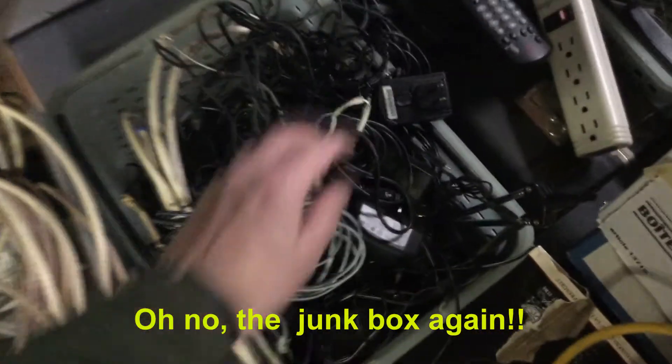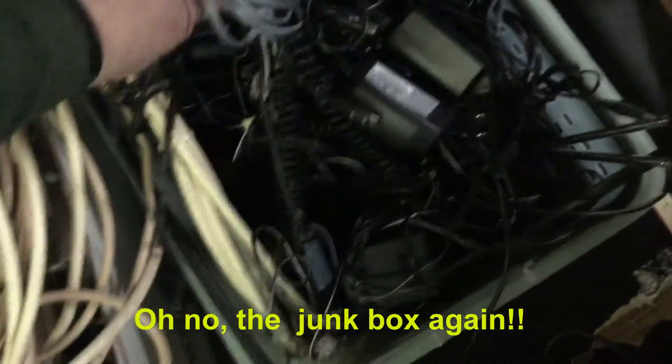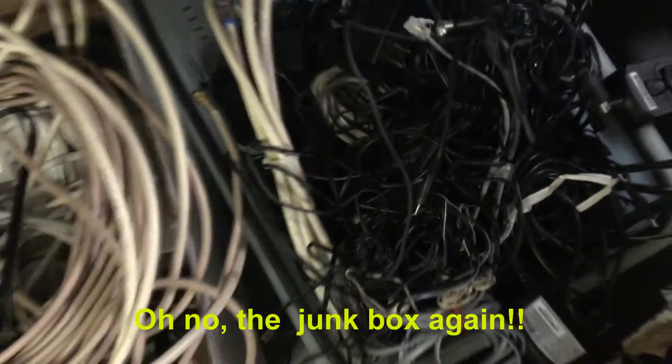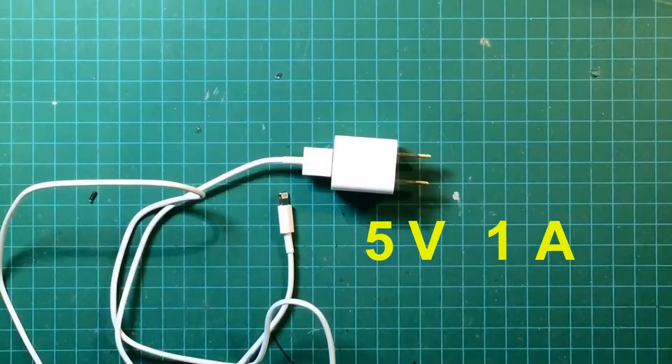I'd like to build a little 3.3 volt power supply for testing things on my breadboard, so I'll look in my junk pile for an old cell phone charger that we can adapt for this purpose. Here's one from Samsung and here's another one from Apple that we can try.